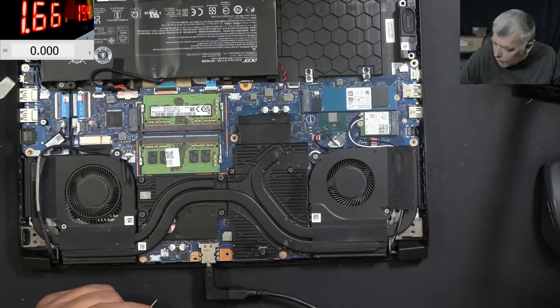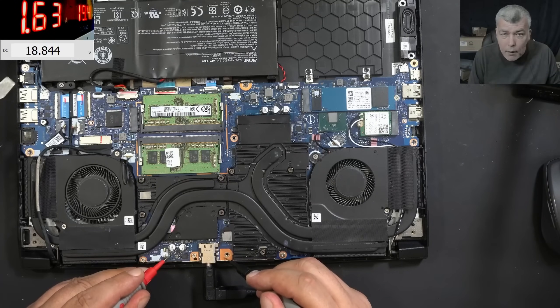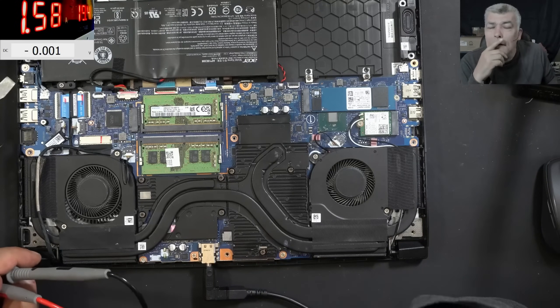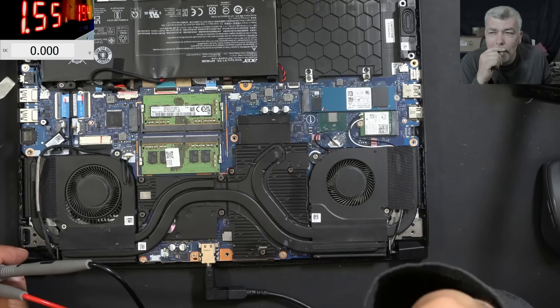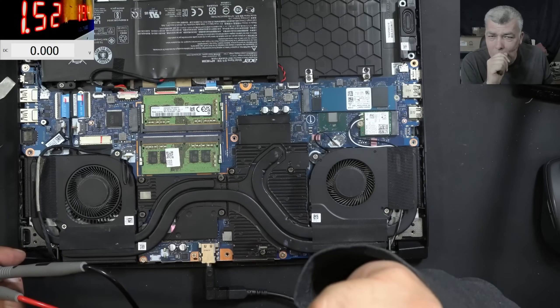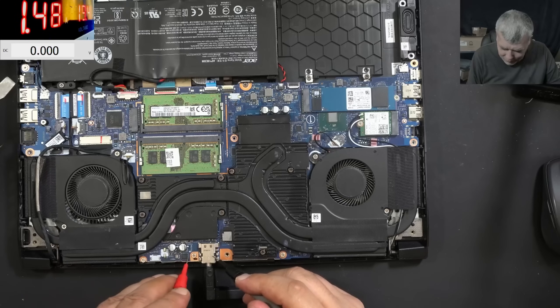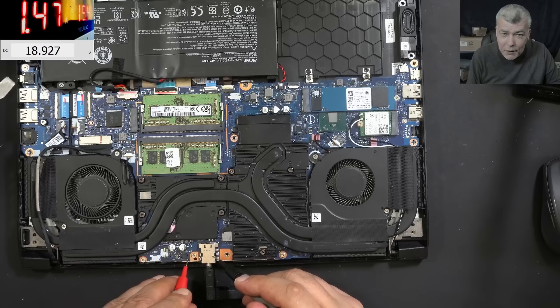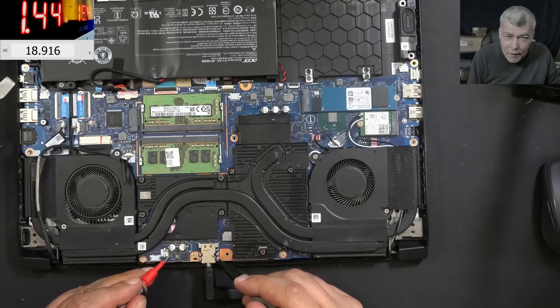Let's check the main power rail. The main power rail is 18.8. Why is the power management chip working now but didn't work before? I don't think it's fully working — 18.9, 18.9, 18.9. So I can tell you precisely what component is burned on this laptop.